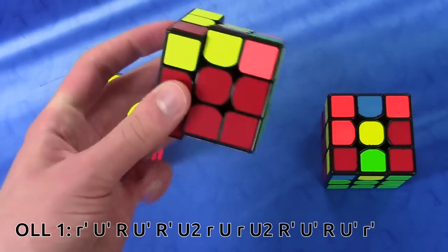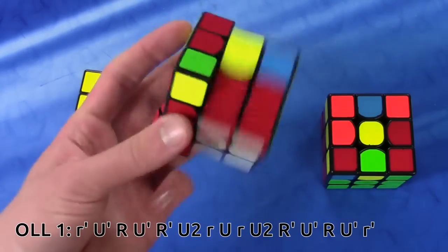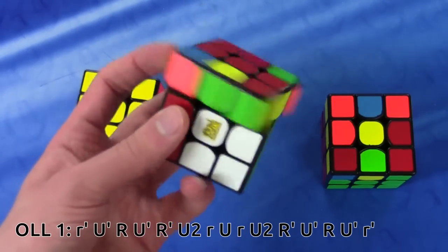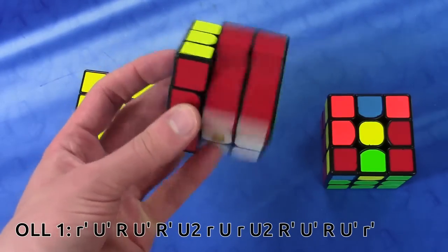And then I did the R' wedge with my ring finger, U, and then R' wedge with my ring finger again. U2, R', U', like this, and then pinky in the middle like that.